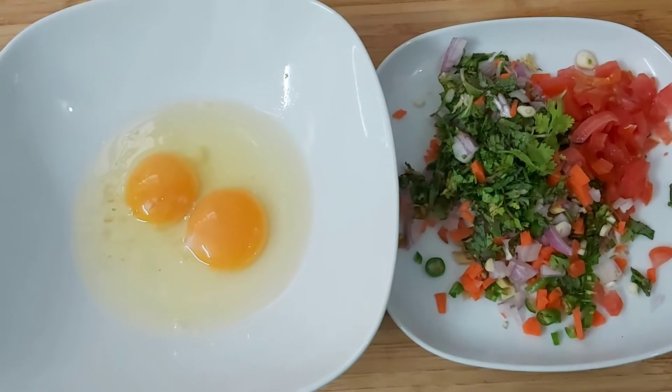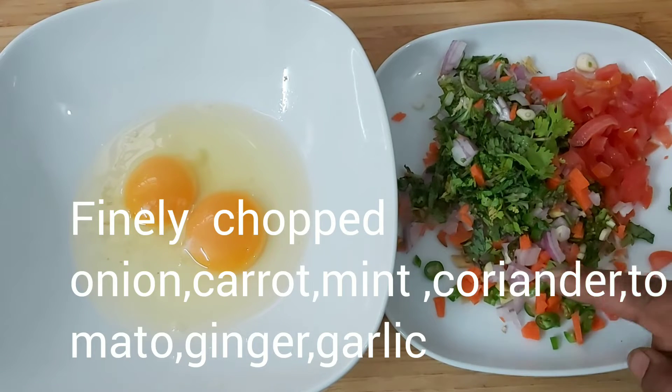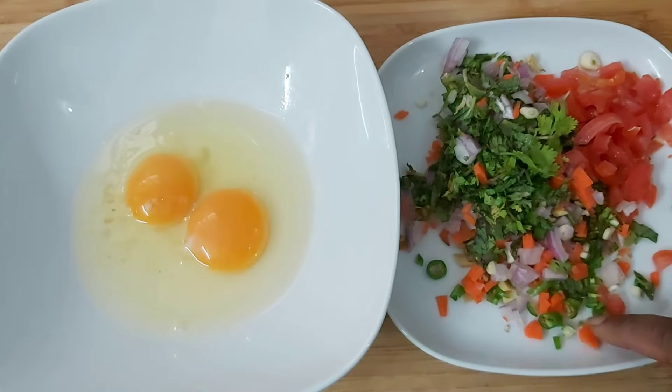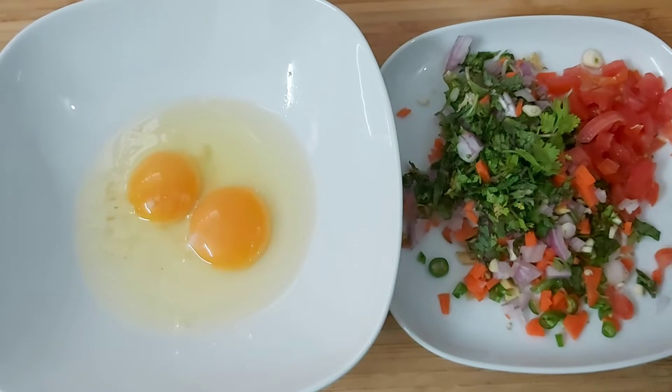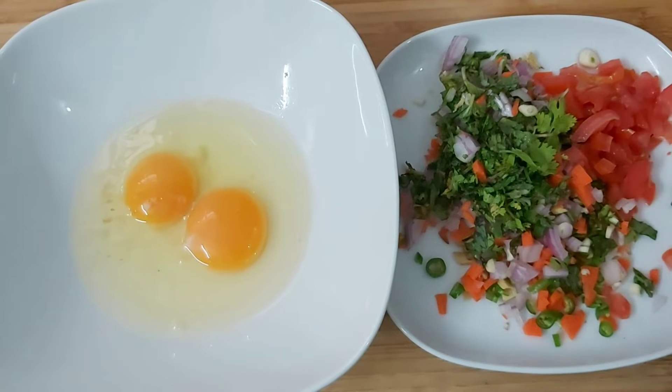I will add to the bread. I will add 1 to 2 minutes, 1 to 3 minutes. Please add it for 1 to 3 minutes. I will cut the tomato.